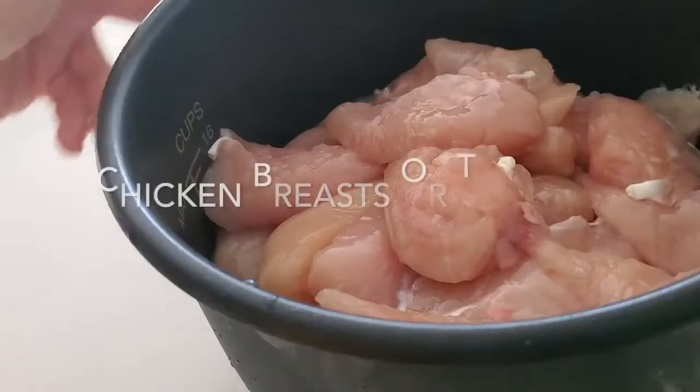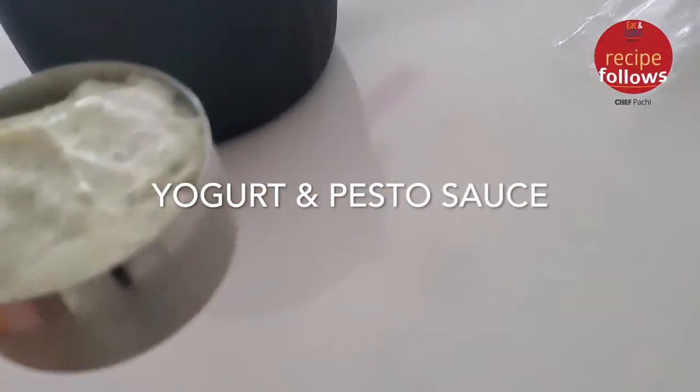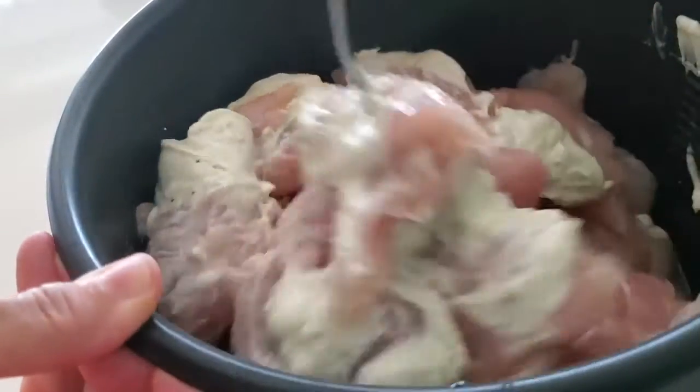This is Chef Pachi with an amazing video of making shredded chicken. Here we have our chicken breasts — you can do this with chicken tenders or with chicken breasts.